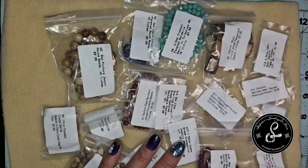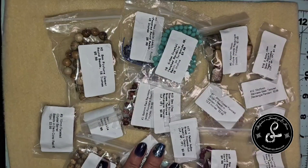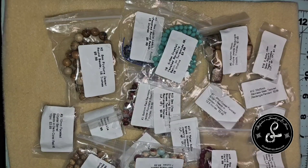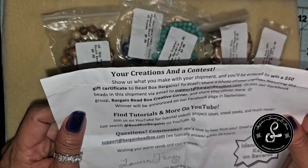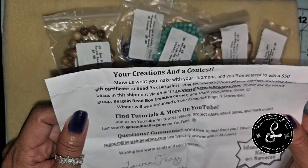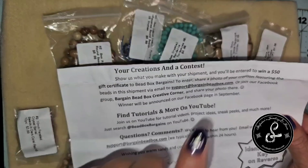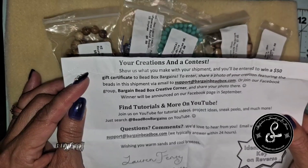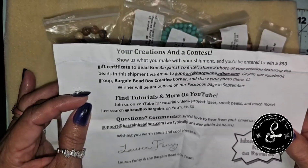If you're not a subscriber, please do subscribe. However, I do not carry a personal code, so I can't help you with that. But there are plenty of channels out there that have a Bargain Bead Box code where you can get a few bucks off your first box. They also have a contest — share a photo of your creations featuring the beads in the shipment via email at support@bargainbeadbox.com, or join the Facebook group Bargain Bead Box Creative Corner. Winner will be announced on their Facebook page in September.